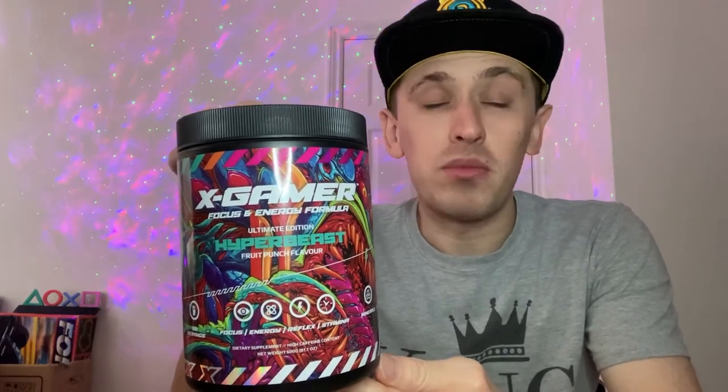if you want to save 10% discount on any of X-Gamer products you can use code ZestyLS. The code will be in the description of this video to save 10% on any of the products on the website, as long as there's no other offers on at the time.